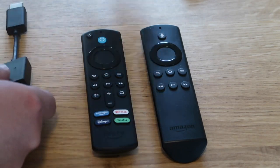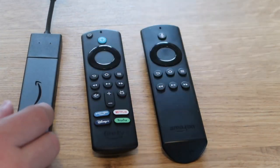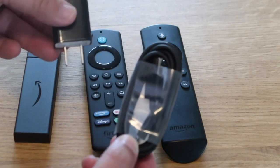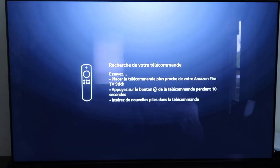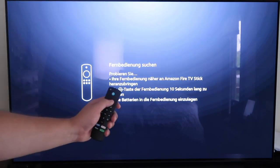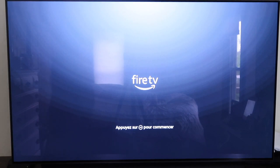Let's finish setting this up. I'll plug the Fire Stick into the extender, plug that into an HDMI port, connect the cable to the Fire Stick, and plug it into the wall. As soon as you fire it up, it starts searching for your remote — make sure your remote is near your Fire Stick. I pushed a button and it started blinking blue, and it's already pairing up.